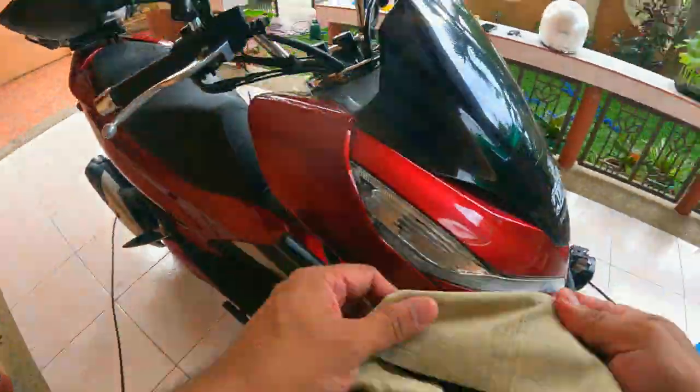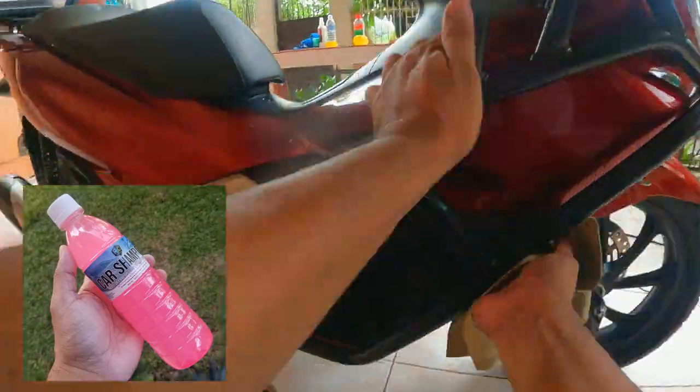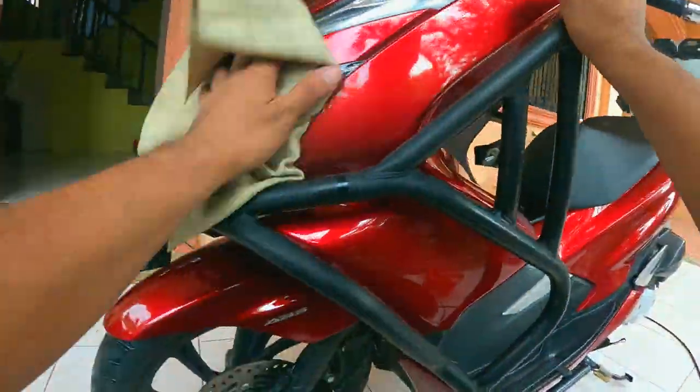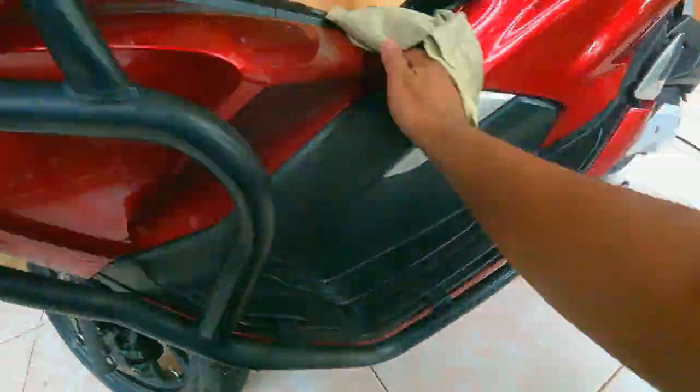Now, let's talk about the cleaning products I am using. First in the list is a car shampoo — any car shampoo will do. The only reason why I prefer this one is because of the fragrance and the foam. If I don't have a car shampoo, I simply use Joy Dishwashing liquid.